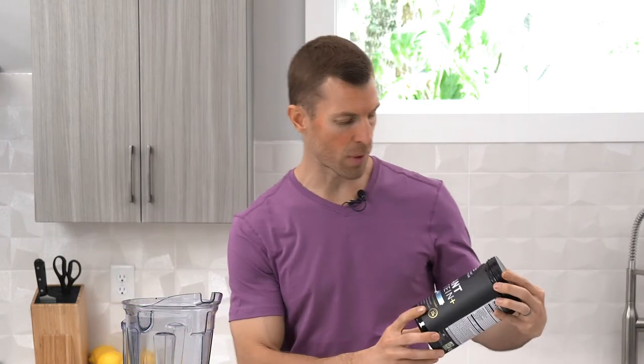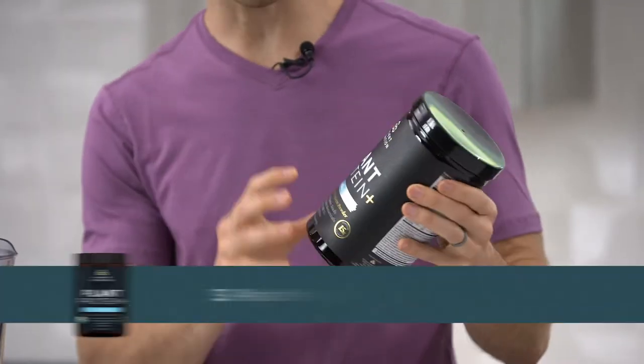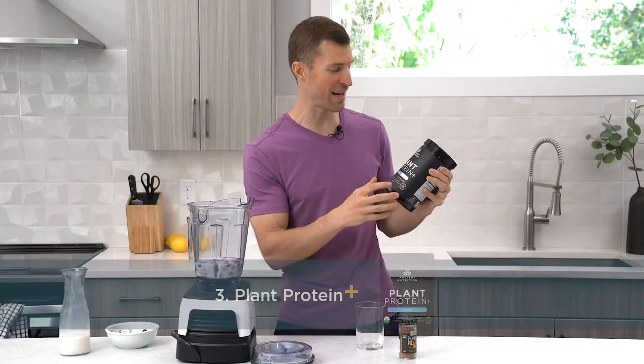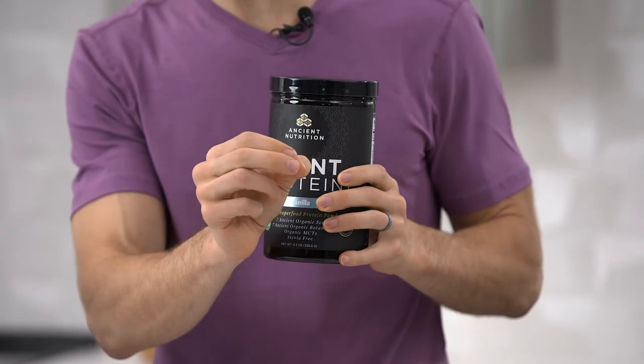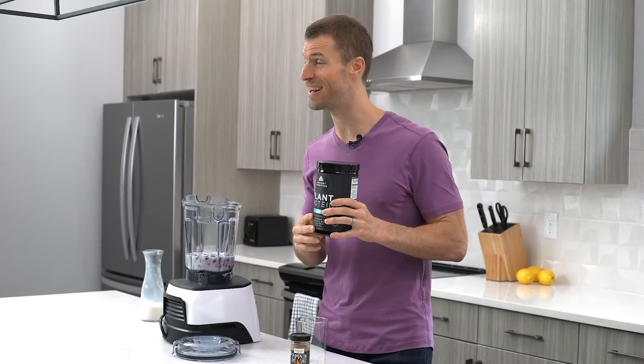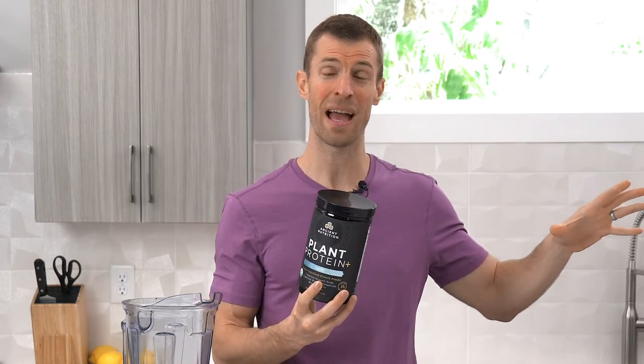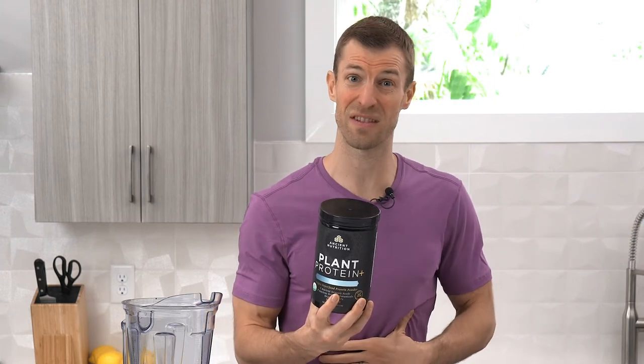Next I'm going to add in this incredible Plant Protein Plus from Ancient Nutrition — vanilla flavor. In Plant Protein Plus, this is a plant-based protein made with all super seeds. It's got things like hemp seeds, sacha inchi, a really unique protein from watermelon seed, and chia seed protein as well. This is my go-to plant-based protein. Most other plant-based proteins have grains in them, and grains can be pretty hard on the gut digestive system.